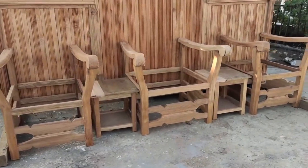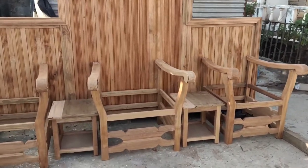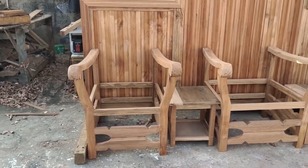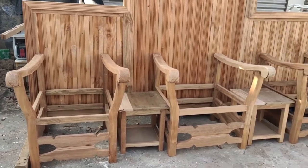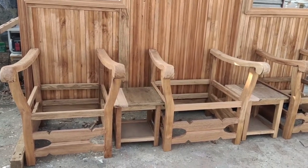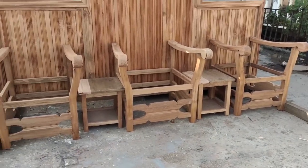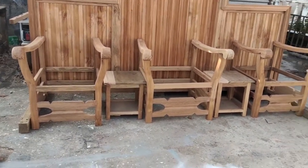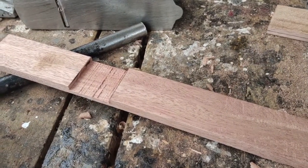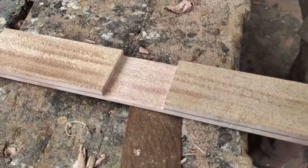We also made side tables on each seat which the clergy can use to place items. On the miter saw, we created two half-lap joints, then used a rough file to clean the joints, and attached them together to make a simple cross. We then nailed it on the back stand.